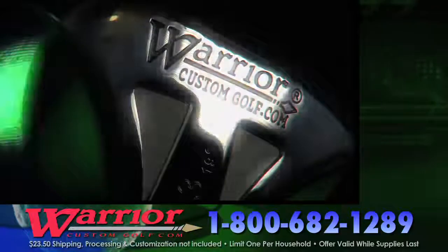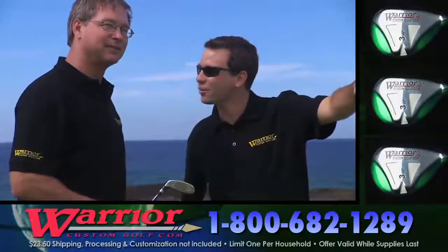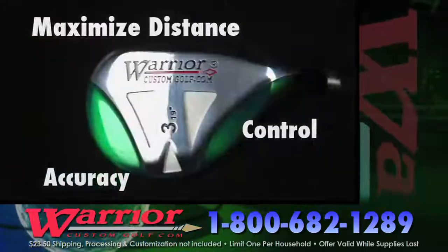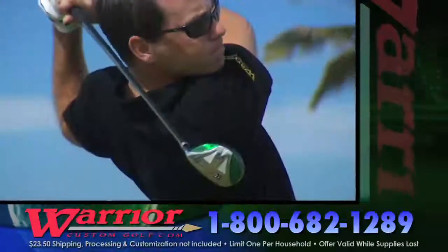All we ask is that you give us an accurate evaluation of the club's performance, because your feedback is vitally needed before it's released to retail stores. Warrior makes this new 19-degree hybrid with extreme weighting technology. You'll hit this club longer and straighter than any other iron.